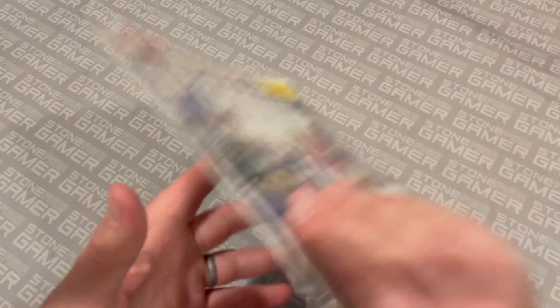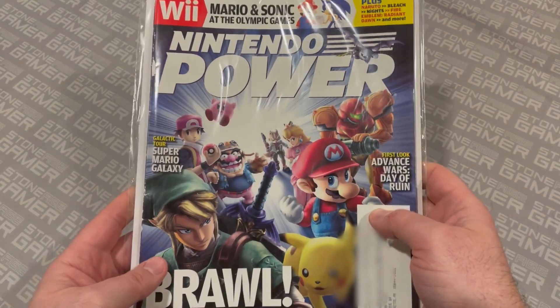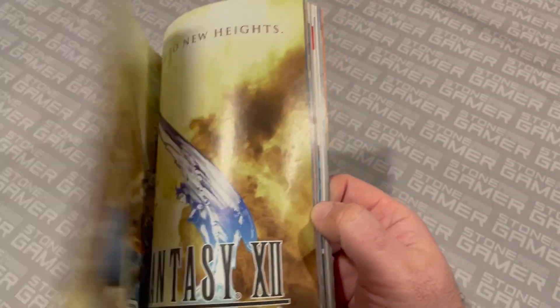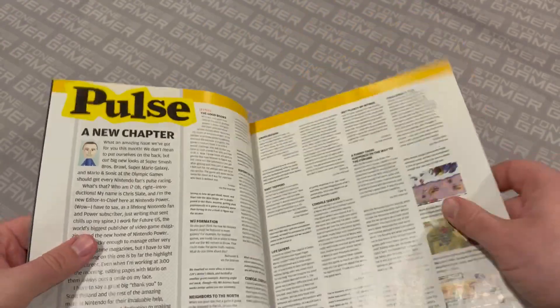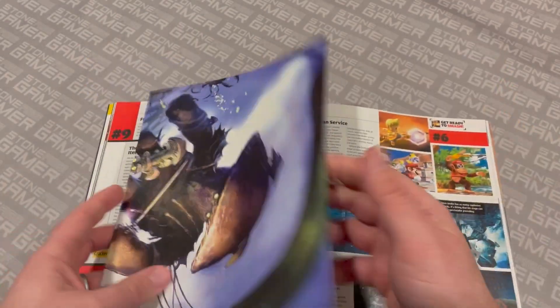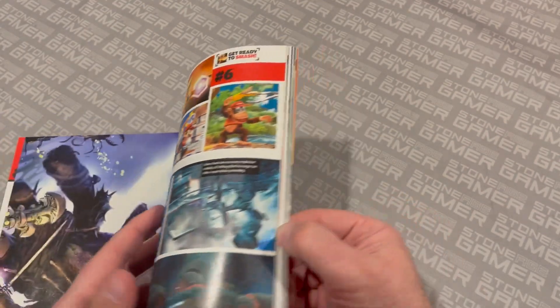The next major milestone I wanted to hit was this issue right here — volume 222. This was the first volume where Future US took over publication of Nintendo Power. Nintendo was publishing the magazine themselves for the first 221 issues, and then they sold the publication rights — I don't know what the exact deal was — but Future US took over on volume 222. There's a whole letter from the editor about it, basically saying 'Hey, welcome Future US. Don't worry, everything's going to be fine, nothing's really going to change.' And in fact, Future US were excellent stewards of this magazine for quite a while. They went back to the classic vertical posters, which had disappeared for quite a while.